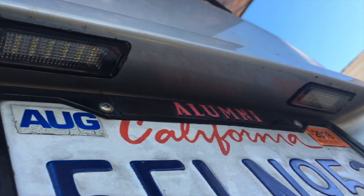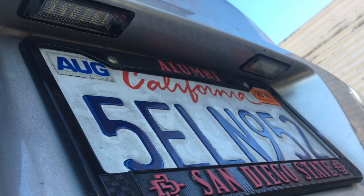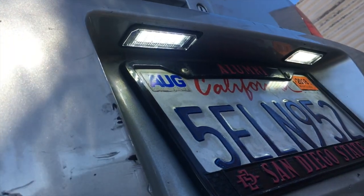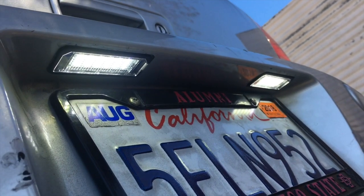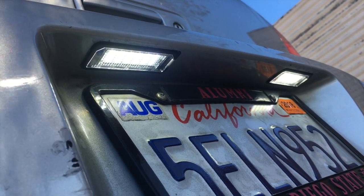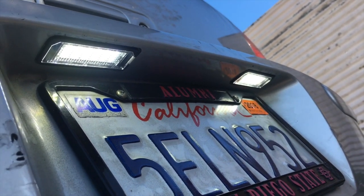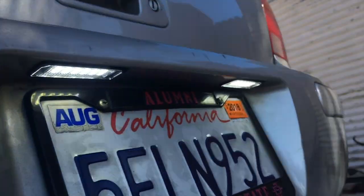There we go with the LED lights on — way more brighter. I'm just gonna say ten times brighter, it's not scientific, but at night you're gonna see a huge difference as well.